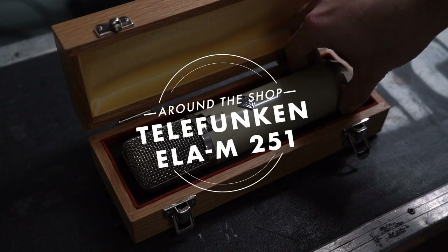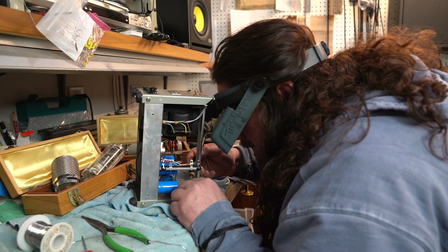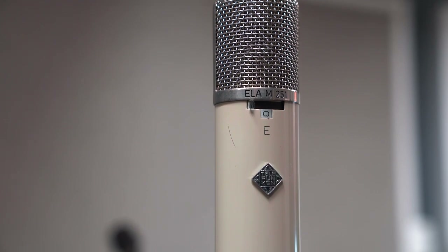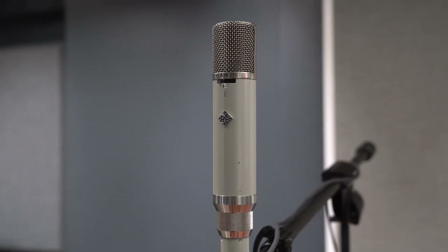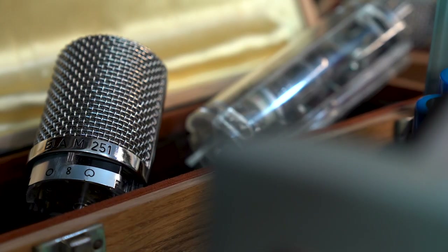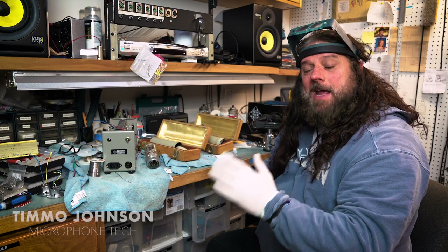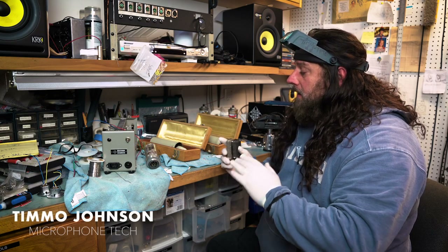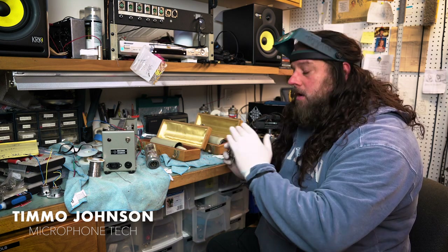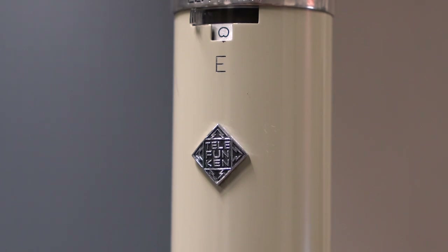We recently acquired two of these Elam 251Es. They're close to consecutive — 917 and 919. They used to make these in blocks of 10 and then figure out which ones were the closest to stereo matched.